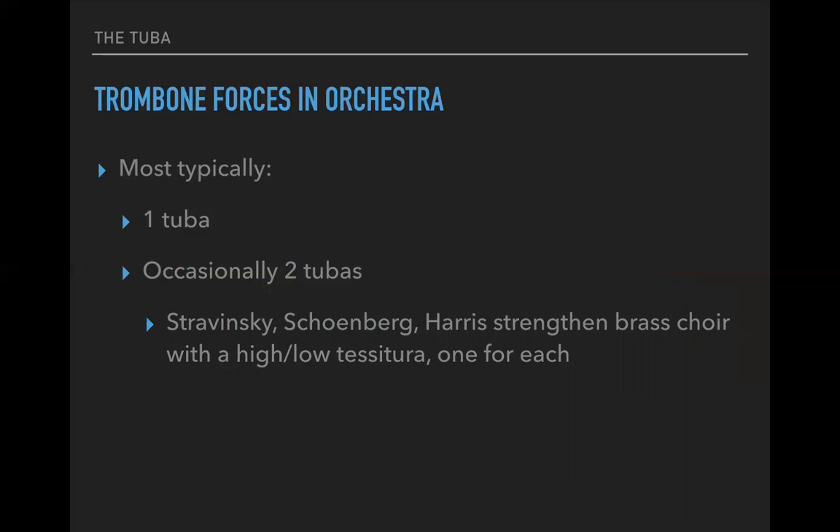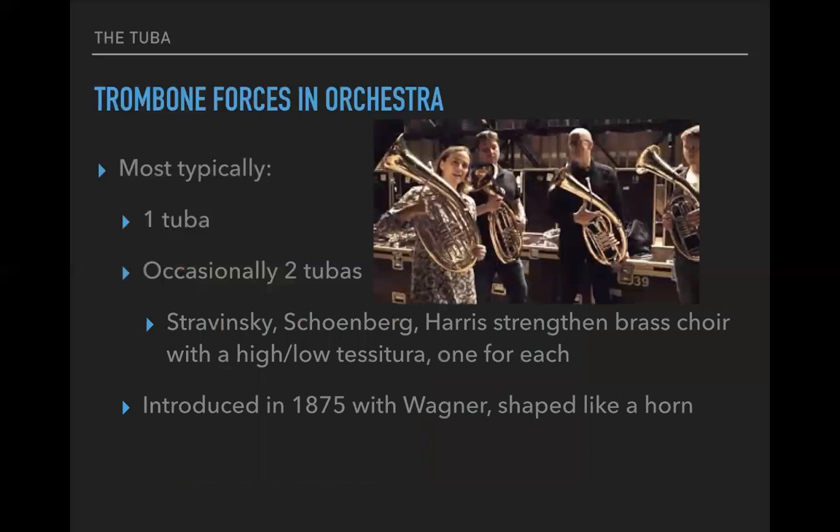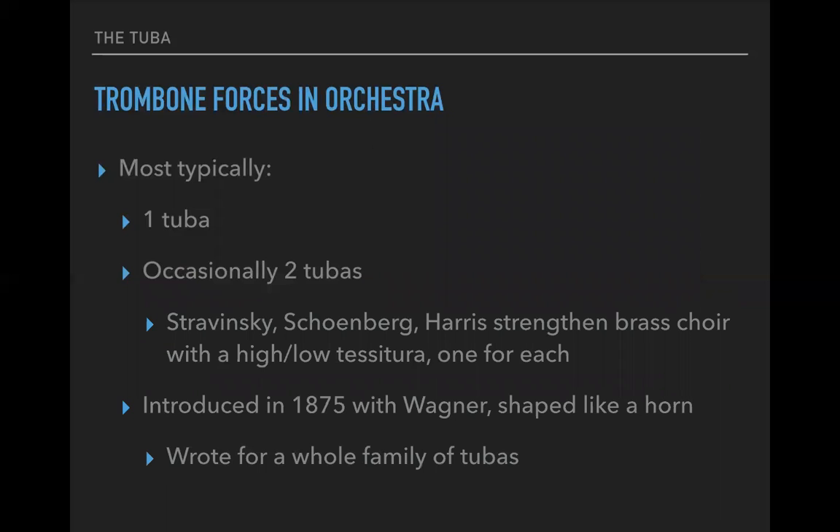Stravinsky, Schoenberg, and Harris have strengthened the brass choir with the low and high tessitura for each. In the late 19th century, Wagner introduced new horns — we call them Wagner horns — which are really just smaller versions of the tuba in various different keys. It's a whole family of tubas.